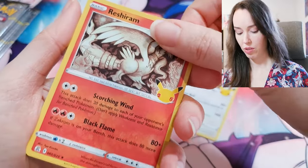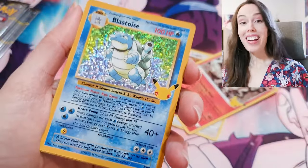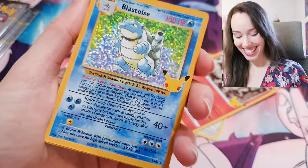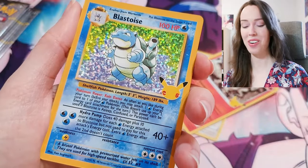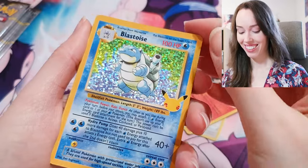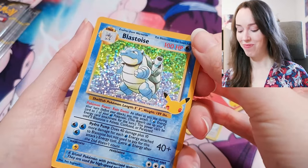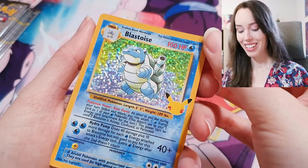Lugia, Reshiram — oh — oh — what is that? We got Blastoise! Yes! Oh my goodness, this feels so good, people. I'm so happy with this. Can we get a Charizard as well? We still got plenty of packs so anything's possible.